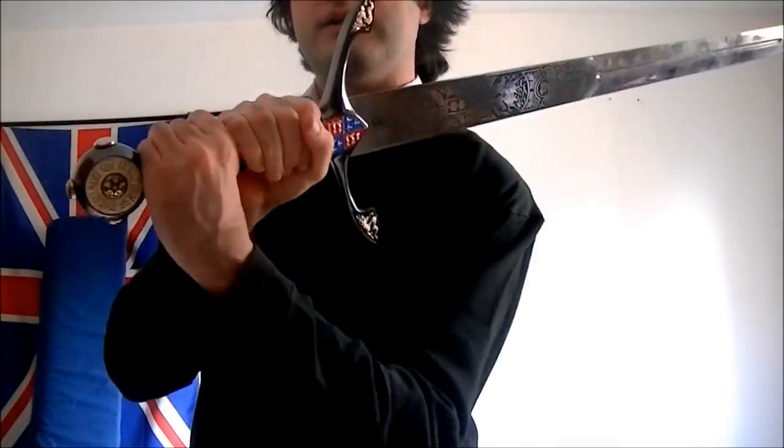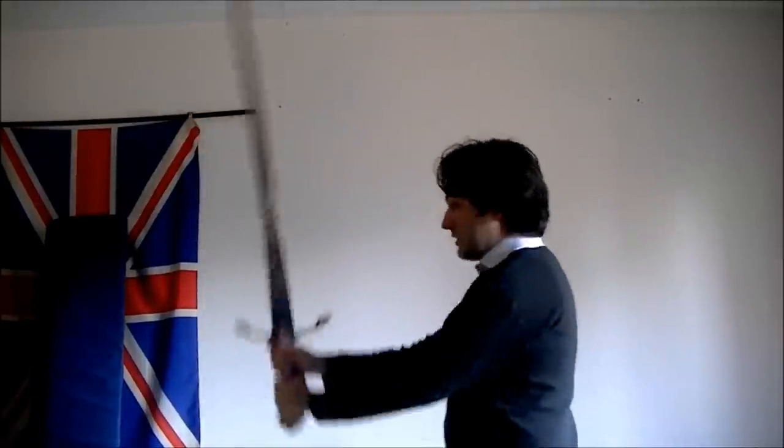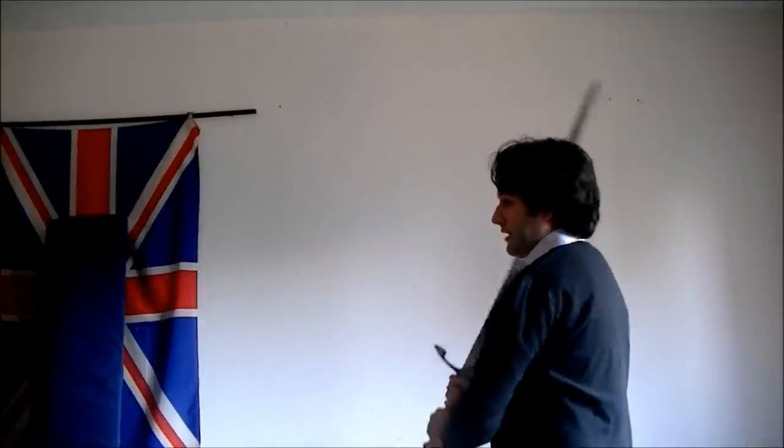Medieval swords were definitely sharp. A longsword is basically a two-handed sword — as you can see, I can fit one and two hands here. One of the main problems with films and video games is that people over-swing. When you have a sword like this in a close quarter combat situation, you don't really want to do anything like this, because first it's slower, and second it telegraphs your attack — you help your opponent understand what you're going to do. Instead, it is much more effective to go simply like this: very quick and brief attacks.